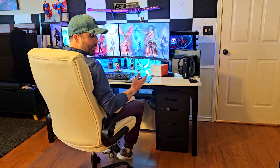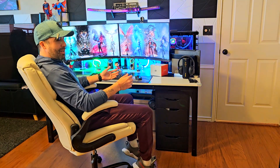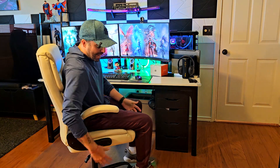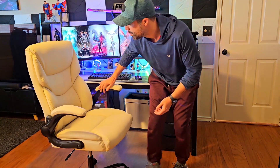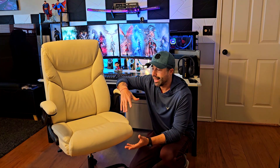With the rocking feature unlocked, you can see it rocking back and forth. I think it's pretty cool — having this rocking feature instead of a recliner could be really good. It's like getting into focus or concentration mode and just keeping yourself rocking.